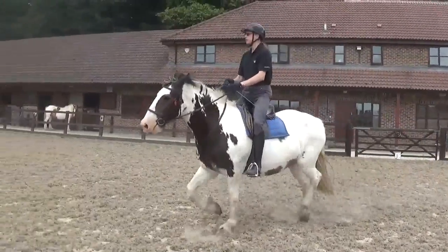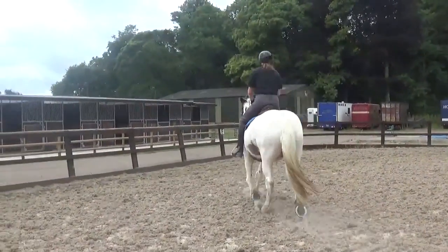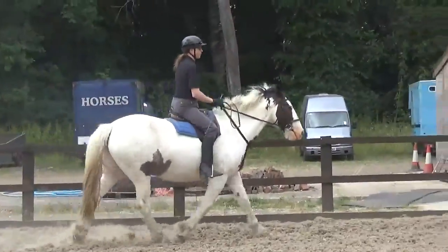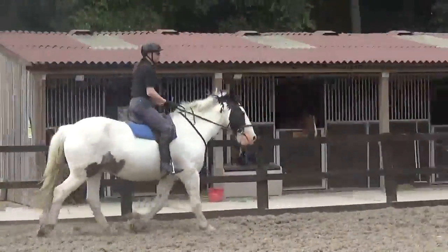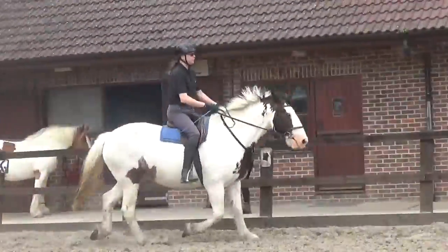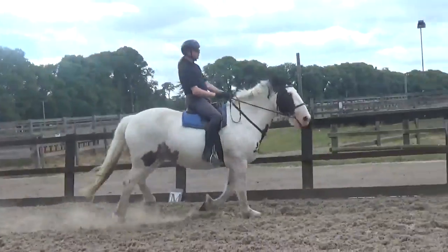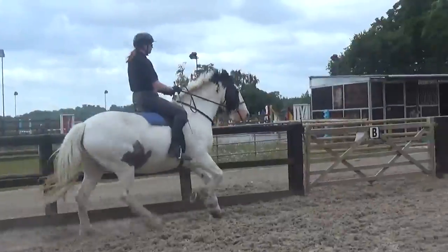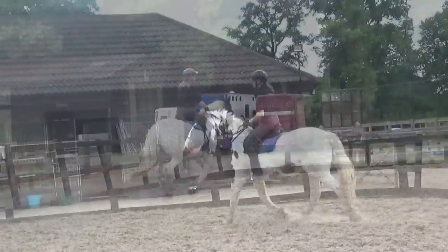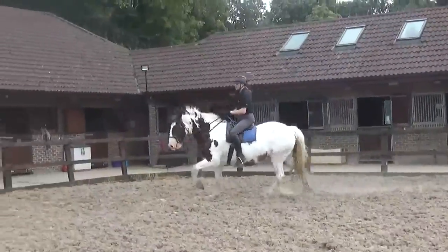Give yourself time to swap the whip. Change diagonal. Good, very good. Legs back, but hips forward. Good. Leg back and hips forward.